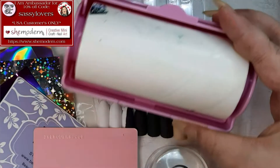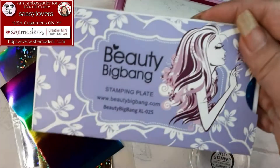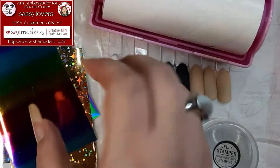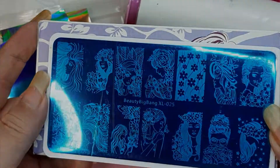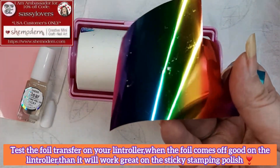Today I'm gonna work with the clear sticky stamping polish from She Modern, and we're gonna show you how you can make a stamp with foil and also how you can make a hidden design stamp. This is the stamp I'm gonna use first. Let me show you how you can test out your foil.